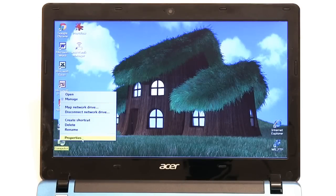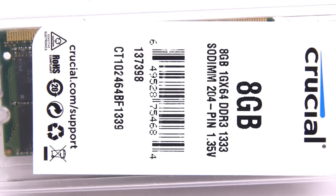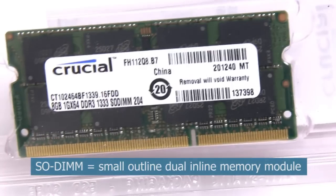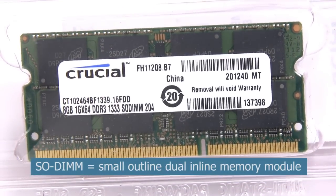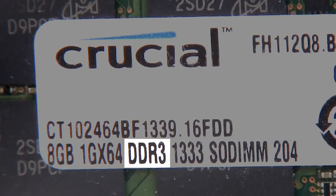My Acer Aspire 1725 came with 4GB of RAM, which I'm going to upgrade to 8GB. To do this, I'll be fitting this Crucial 8GB SODIMM, or small-outline dual-inline memory module. This is the latest DDR3 memory and runs at 1333MHz, or if you like, 1.3GHz.